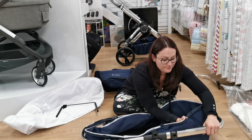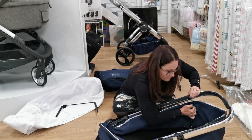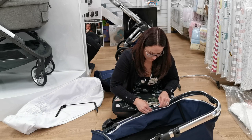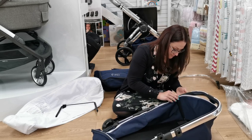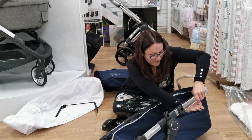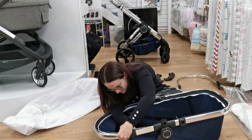They clip into place from top to bottom. Once the bars are in place, simply zip the carrycot fabrics to the frame.